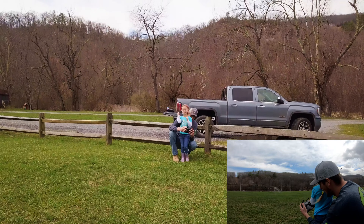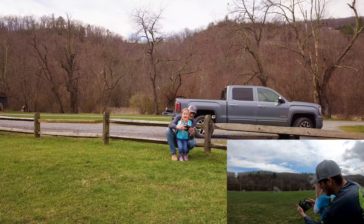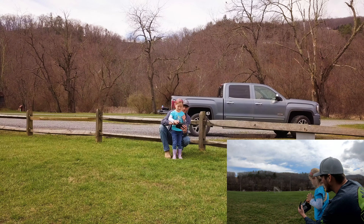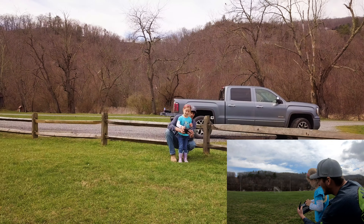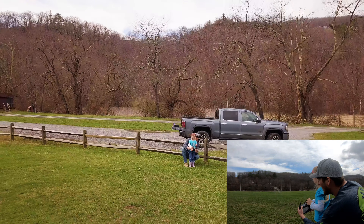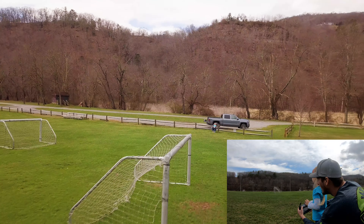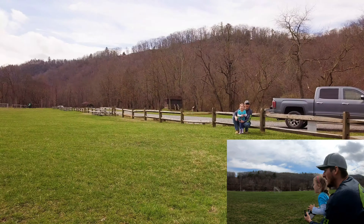We'll make sure the drone sees us. Are we in the picture? Okay. So what I want you to do is pull back on that stick and that's going to take us backwards. Just pull down. While you do that, I'm going to take it up in the air so we're not hitting nothing. Oh yes. Okay, that's enough. Woo-hoo!